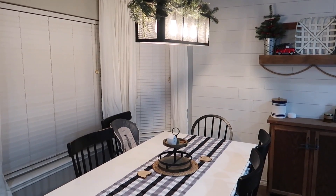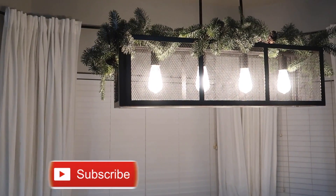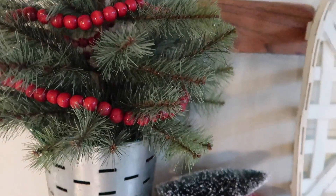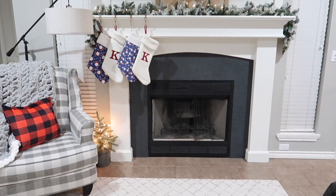Make sure you watch to the very end so you can see a picture of what the house looked like when we first moved in — the fireplace area — and what it looks like now. I hope you guys like this video. Stick around because I have a couple more clean and decorate with me videos for you this holiday season. I hope you guys have a great day, don't forget to subscribe and hit that like button. Bye!